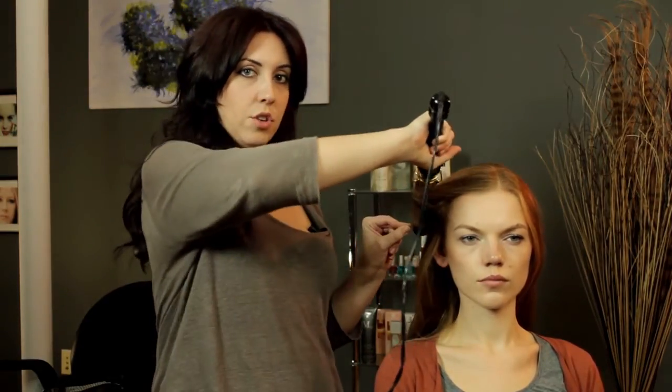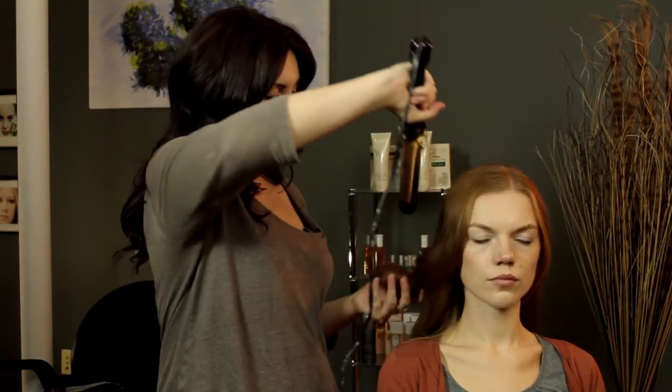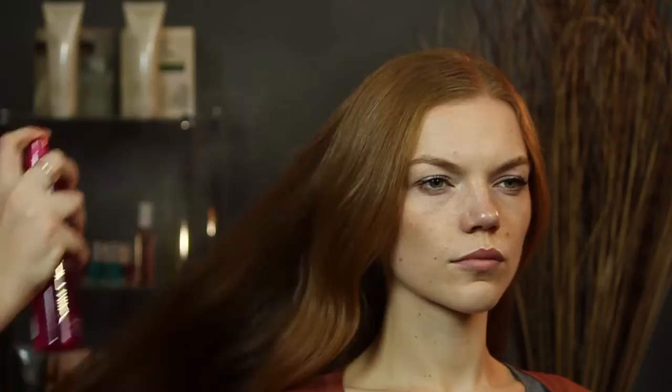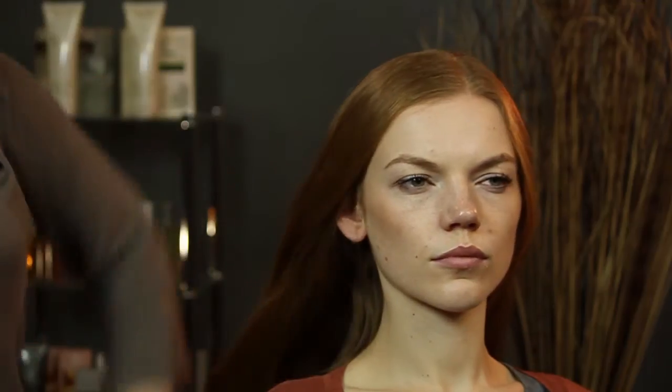And I like to do it away from the face — that way it won't fall on your face. And then I'm just going to add a little bit of shine spray, so it'll just make your hair look nice, long, and luxurious. Super shiny.